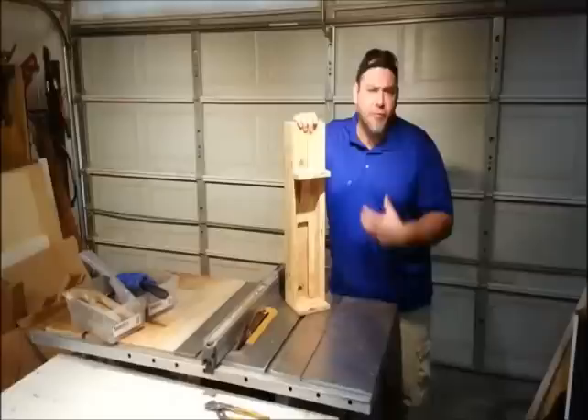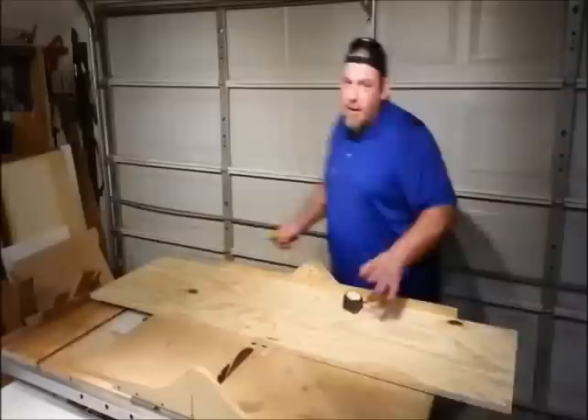So this is the jig I was talking about. It's a really simple build and today I'm going to show you how to build this jig and how to use it to take logs and mill them into lumber.